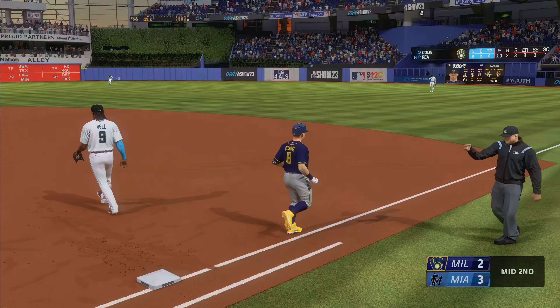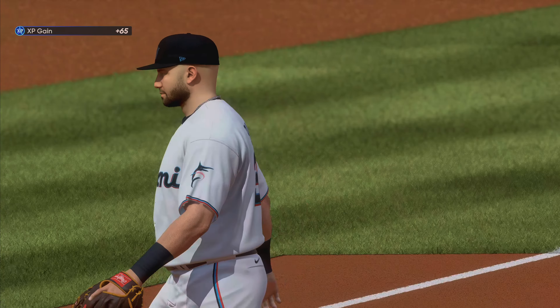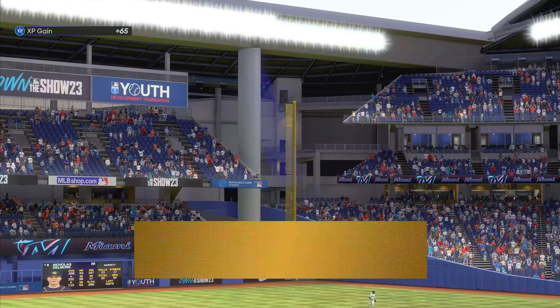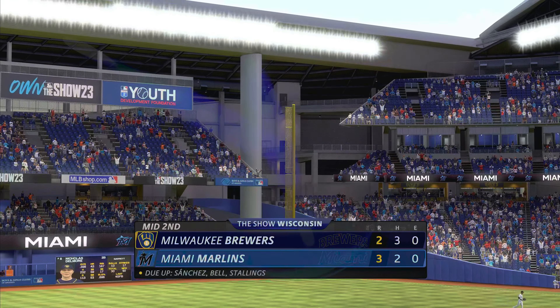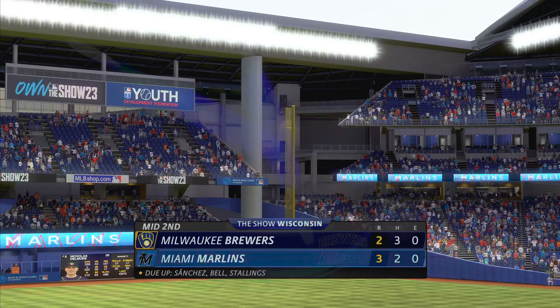Tosses to first — that ends the inning and stops things from getting out of hand. Two runs, three hits, no errors, but two are left stranded. Now to the bottom of the second — it's the Marlins three and the Brewers two.